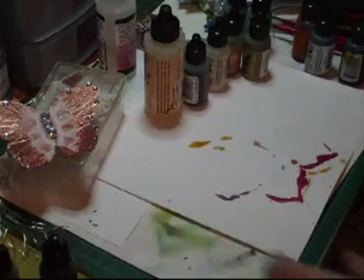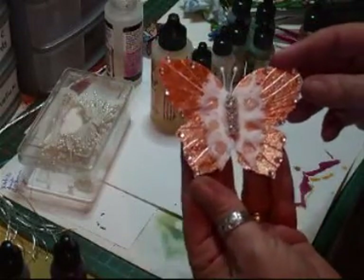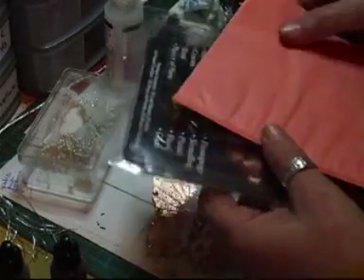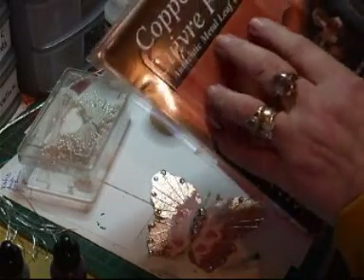Right everyone, I'm just going to show you this butterfly that I've done. I've made this one using this stuff which is the copper leaf — it's authentic metal leaf technique.